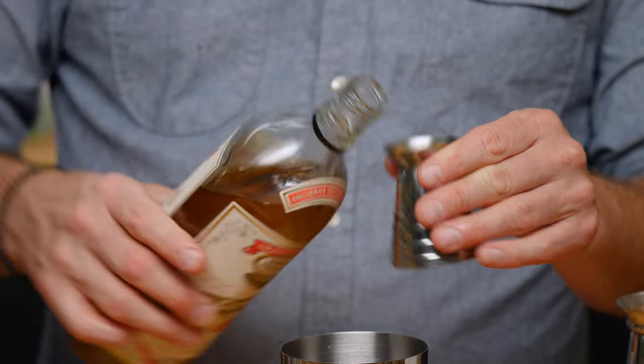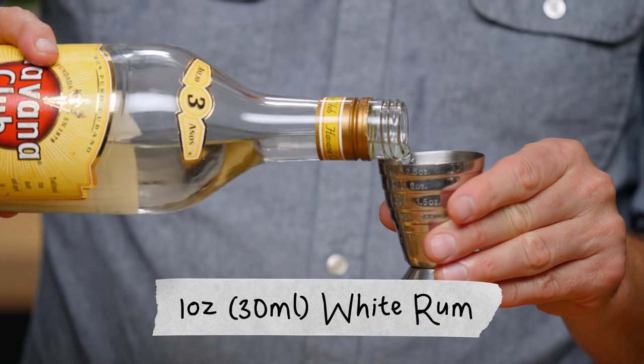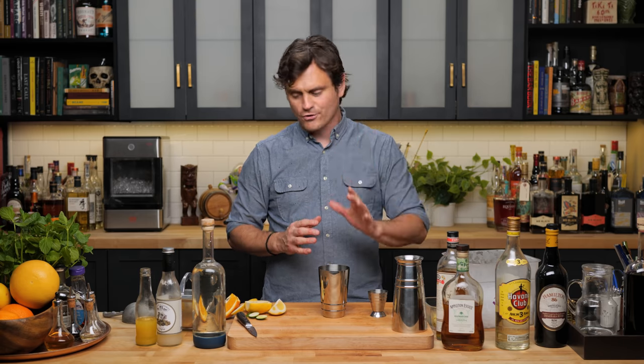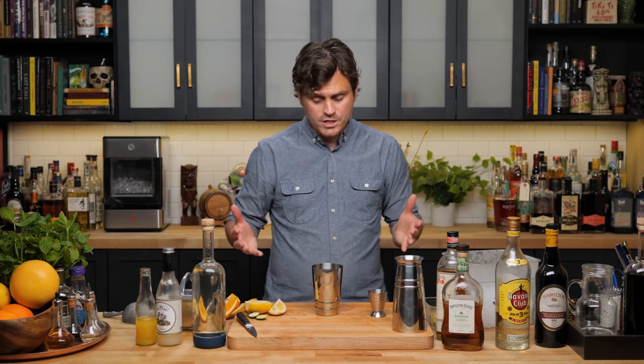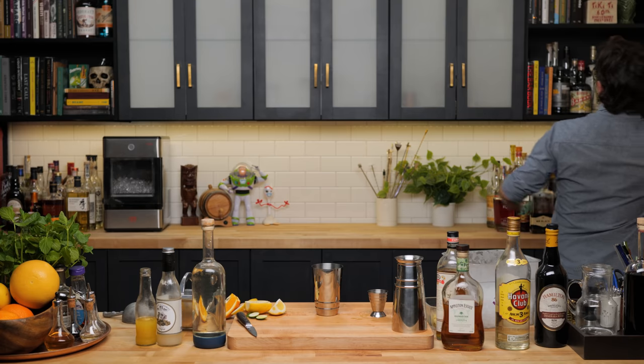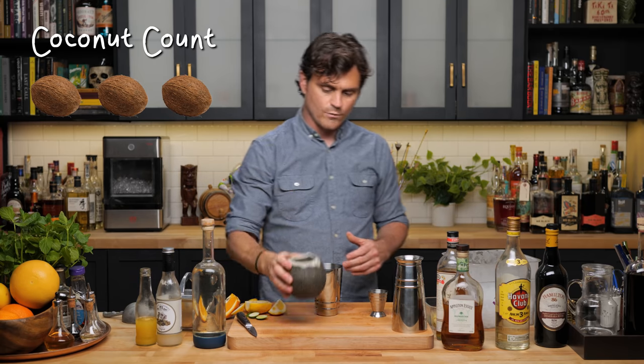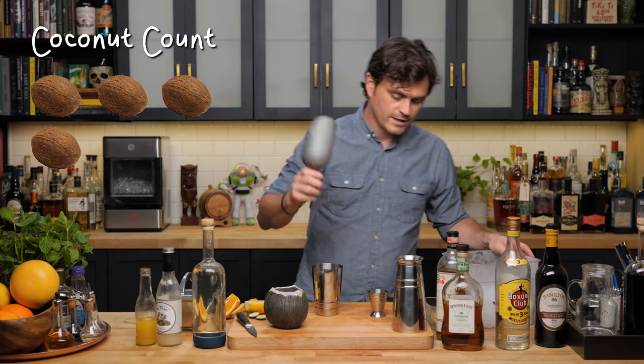Then a quarter ounce of orange curaçao, one ounce of light rum, and one ounce of Demerara rum. The recipe says to pour this unstrained into an old-fashioned glass, but our 13-ounce glasses feel too small for all this liquid. After debating a Collins glass or tiki glass, we go with a coconut mug — it's around the right ounces, and it's not branded with some other bar. We're doing the coconut.